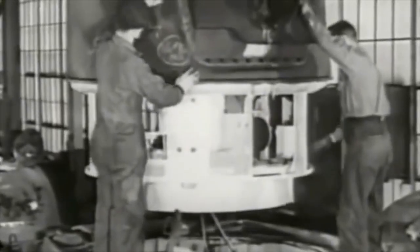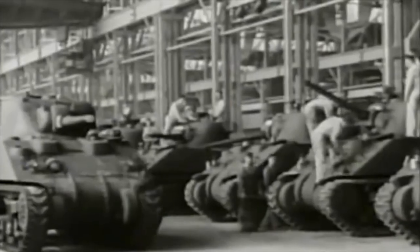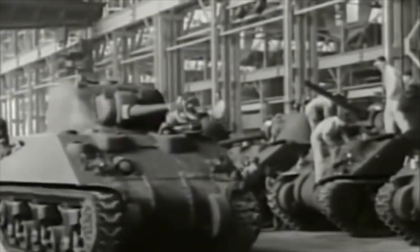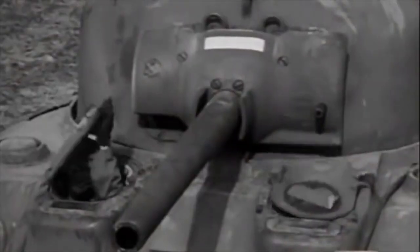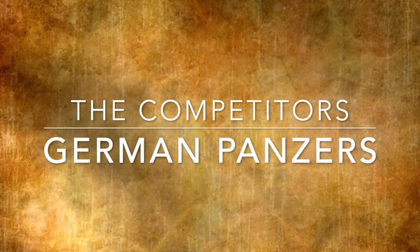The other problem was the 75mm gun had to be sponson mounted on the side, which meant in battle they couldn't do the hull down formation. When the M4 Sherman was introduced, it became one of the most loved and most hated tanks of World War II.